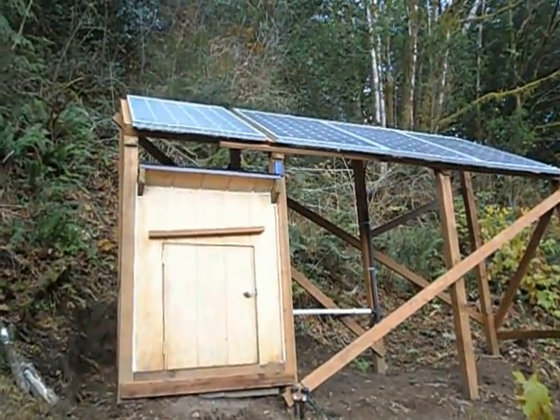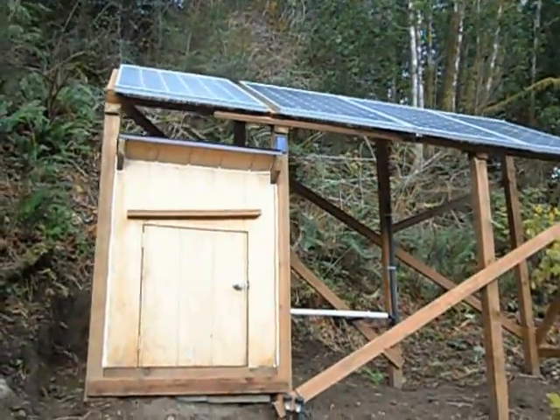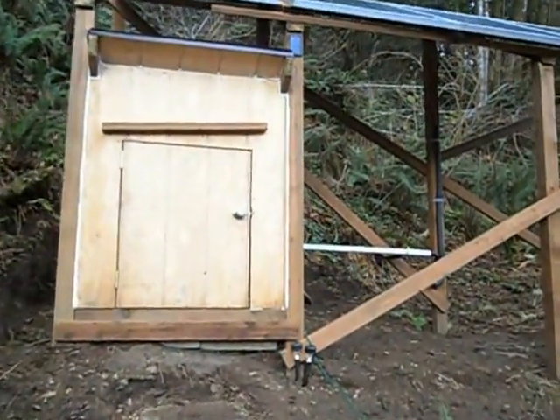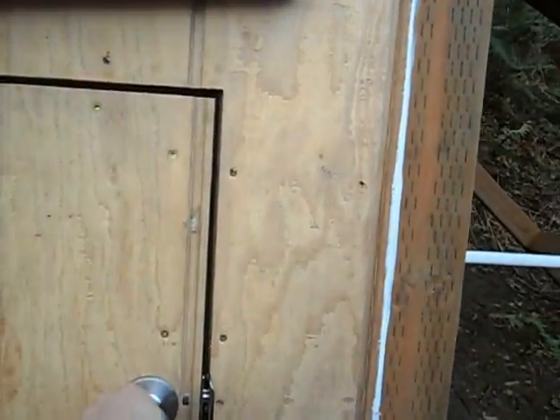Here it is up close. Those panels are hard to see over our heads, but here's the house. Got some garbage to pick up and need to paint this sucker.